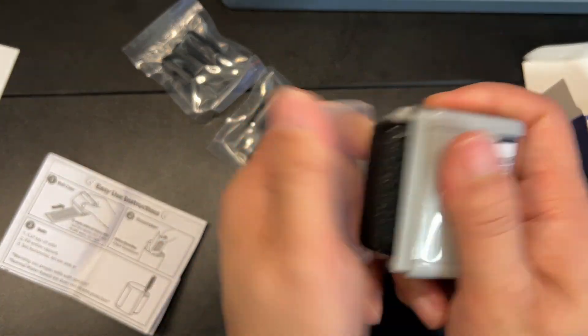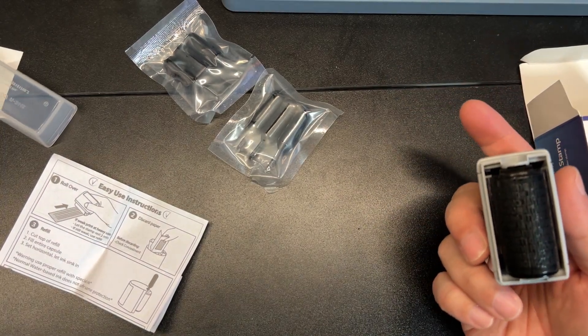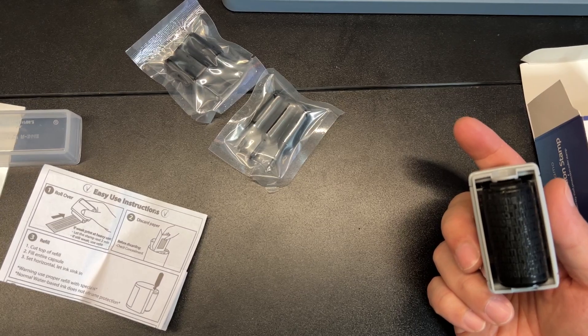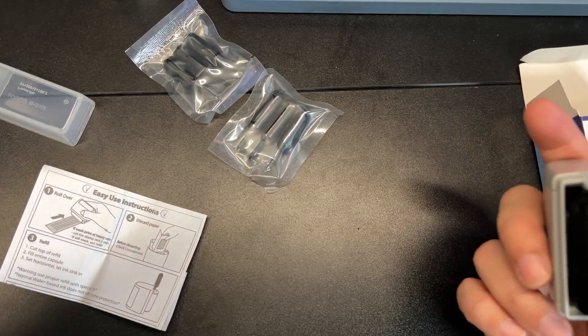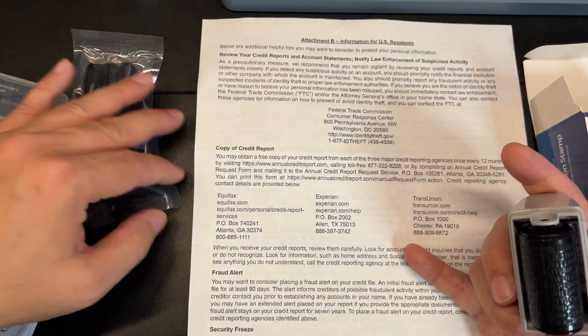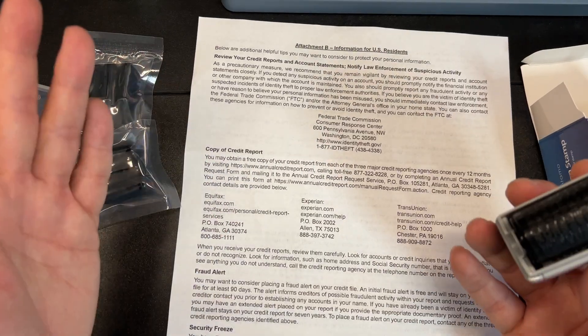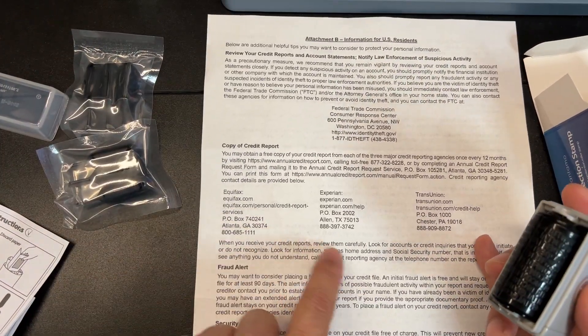So why do you need this? This is something to protect you from getting your information stolen. A lot of people have problems with shredding — sometimes it's because of laziness, or just because you had to turn on the machine and push all your papers through. Using this is great for stuff like if you have your address.